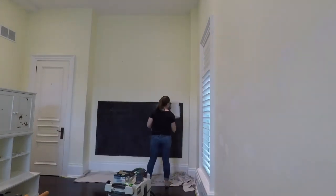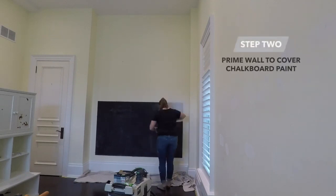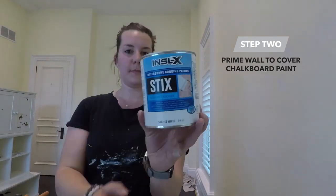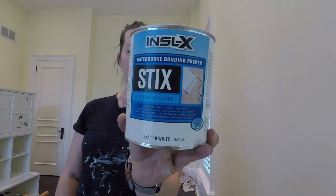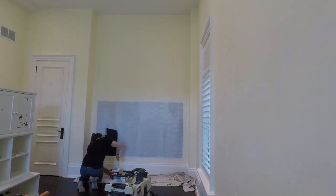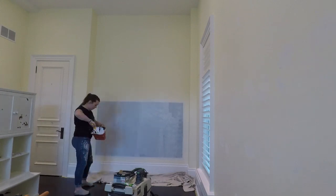Once I was happy with how smooth the wall was, I primed over the chalkboard paint using Styx Primer, which I got at my local Benjamin Moore store. This is one of my favorite primers since it does exactly what its name says — it sticks to everything. So I knew it would adhere well to the chalkboard paint and provide a great base for my next colors.